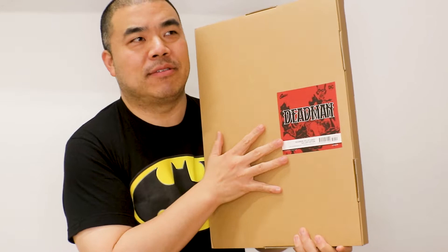Let me tell you what a gallery edition is. A gallery edition is these large oversized books. Publishers like IDW and DC Comics still print these books. It's basically the story of the comic book printed in black and white in its original art format — they scan in the original art.